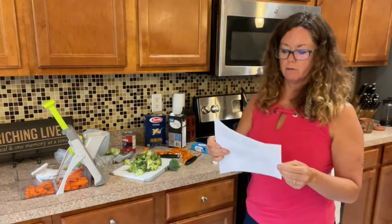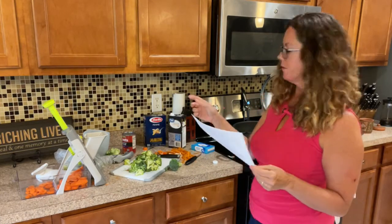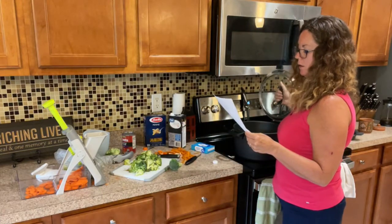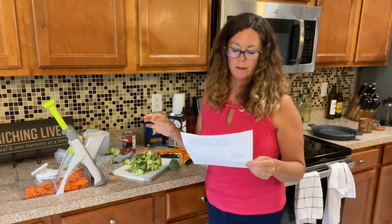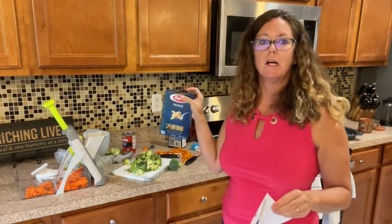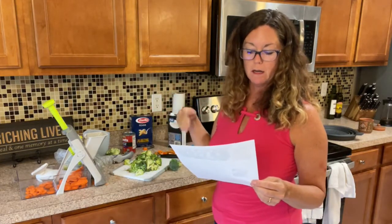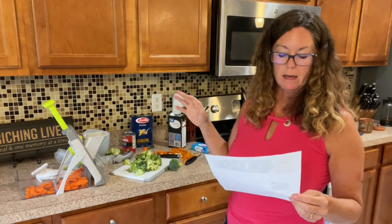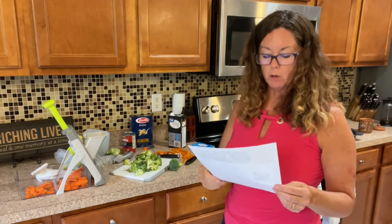Let's read the directions so we don't miss anything. Add broth, turn to high — so we're turning this up to high to get it going. Once it's boiling, cover and stir in the pasta. We're putting in a whole box of penne noodles. The pasta cooks for about eight to ten minutes, then we'll toss in the carrots, tomatoes, and broccoli and stir for two to four minutes.